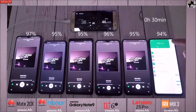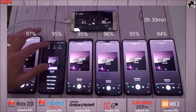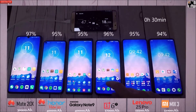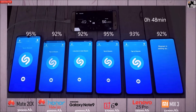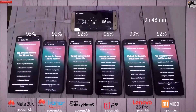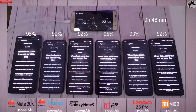As I mentioned, the interval timer is at the top right — take note of that when looking at the percentages, since it takes a long time to make this kind of video. So let me know what you think of this new implementation. On the 48-minute mark: 95% on the Mate 20X, 92% on the View 20, 92% on the Note 9, 95% on the 6T, 93% on the Z5 Pro, and 92% on the Mix 3 — all still well above 90%.